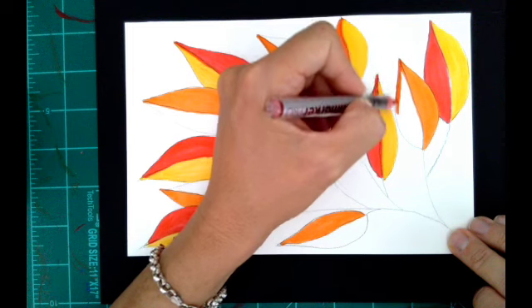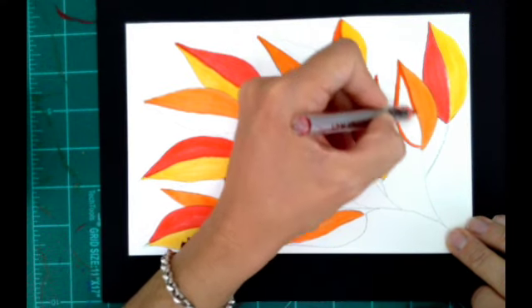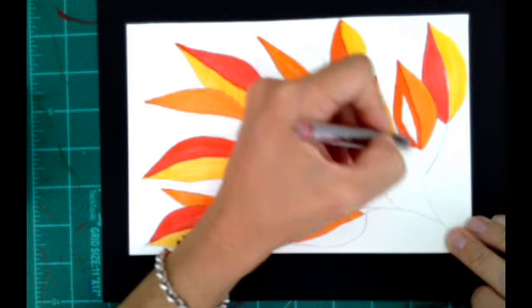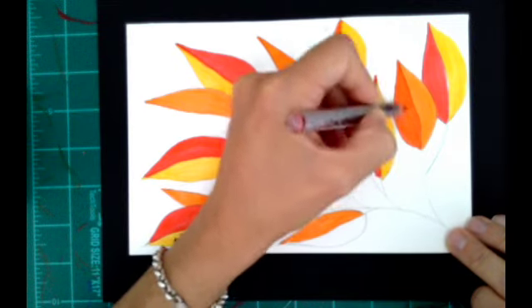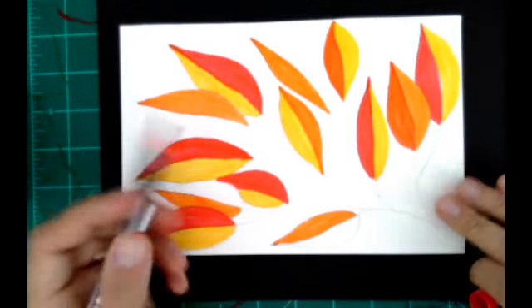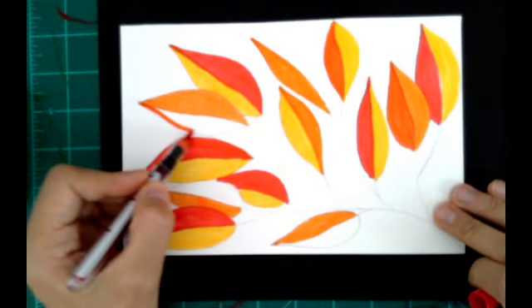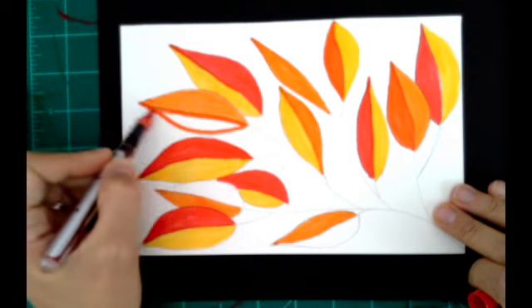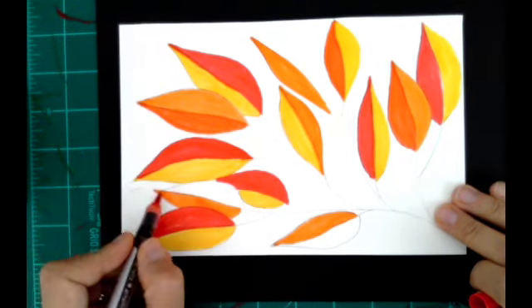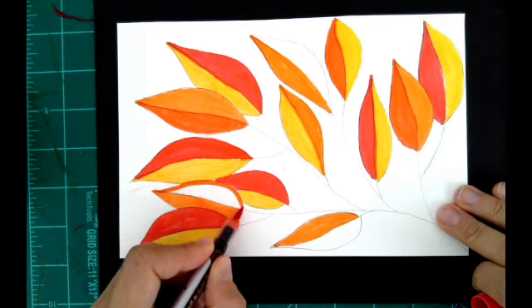After you finish this practice, you can compare it with the previous practice we did together last week, and you can actually put together these two designs — one using analogous colors from the cold side of the color wheel, and one using the warm side.